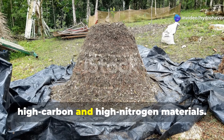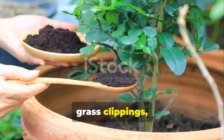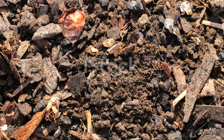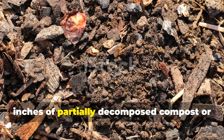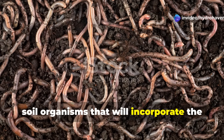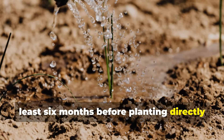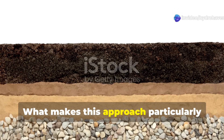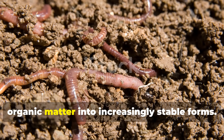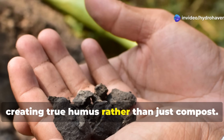Now comes the critical phase that transforms ordinary sheet mulching into a humus-building powerhouse. Create alternating thin layers of high-carbon and high-nitrogen materials. Carbon-rich materials include fall leaves, straw, or wood chips. Nitrogen-rich materials include coffee grounds, grass clippings, or manure. These alternating layers, about 2 inches thick each, create ideal conditions for humus formation rather than mere decomposition. The final layer should be 3 to 4 inches of partially decomposed compost or aged wood chips, protecting the layers beneath while providing habitat for earthworms and other soil organisms. Water this entire multi-layer system thoroughly and allow it to develop for at least 6 months before planting directly into it. The layering pattern creates diverse decomposition zones, allowing different organisms to transform organic matter into increasingly stable forms, incorporating materials with existing soil minerals to create true humus rather than just compost.